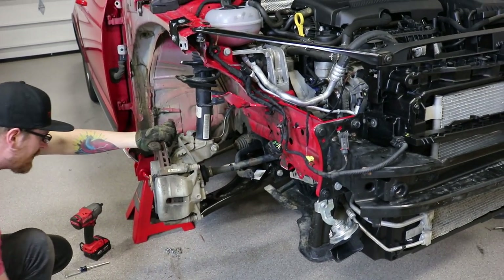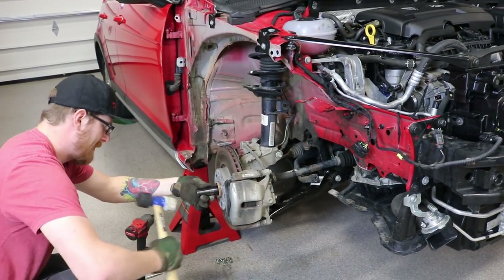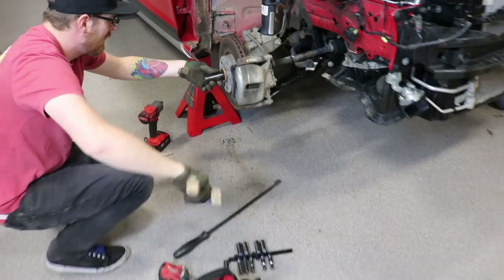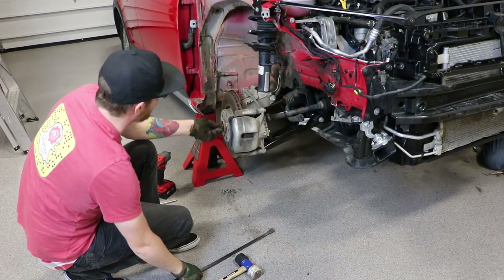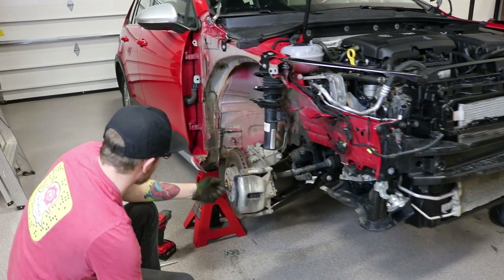I need a pry bar. I got one right here. You need a bigger hammer, Paul. This hammer doesn't have enough strength. You might have to go borrow one. I'll just use a pry bar - we don't care about this axle anyways.